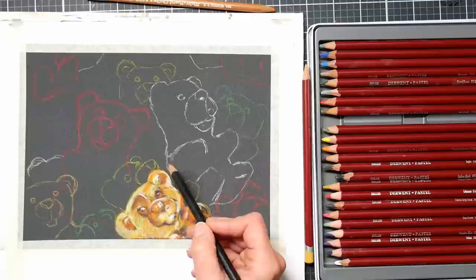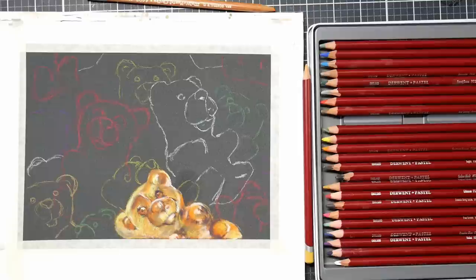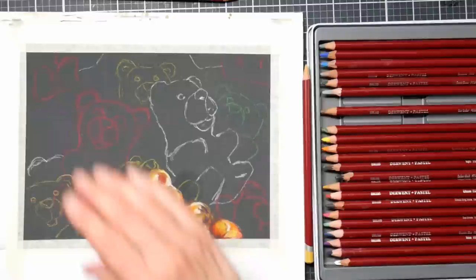I could go in with a really soft stick pastel to put in highlights if I wanted to, but I want to keep it to the pastel pencils. I can also use a kneaded eraser and press it in to lift up some pastel if it gets clogged. I find that you don't need to use fixative on either sanded papers or this pastel matte, which is really nice — it locks the media really well, kind of like velour paper.